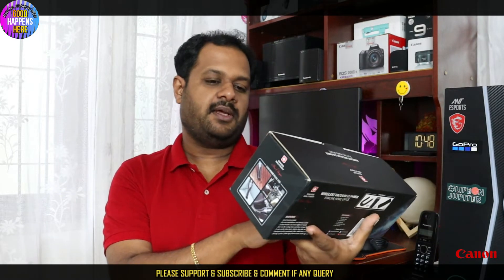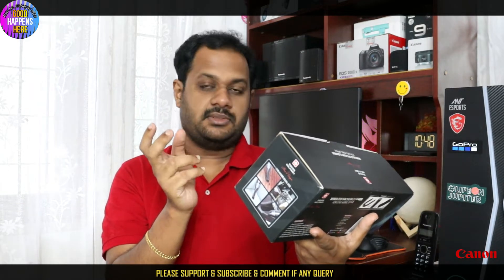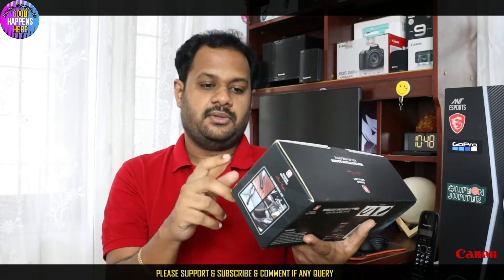There are many aspects of this vacuum. It has a powerful motor with 6,000 PA suction. It has low noise operation and a washable HEPA filter. It has a strong battery. This model is the VCCO3.